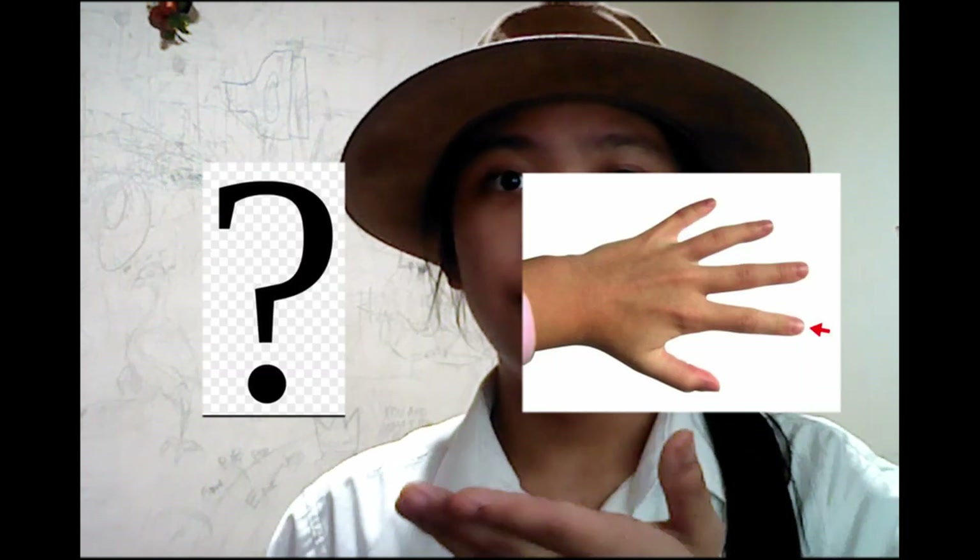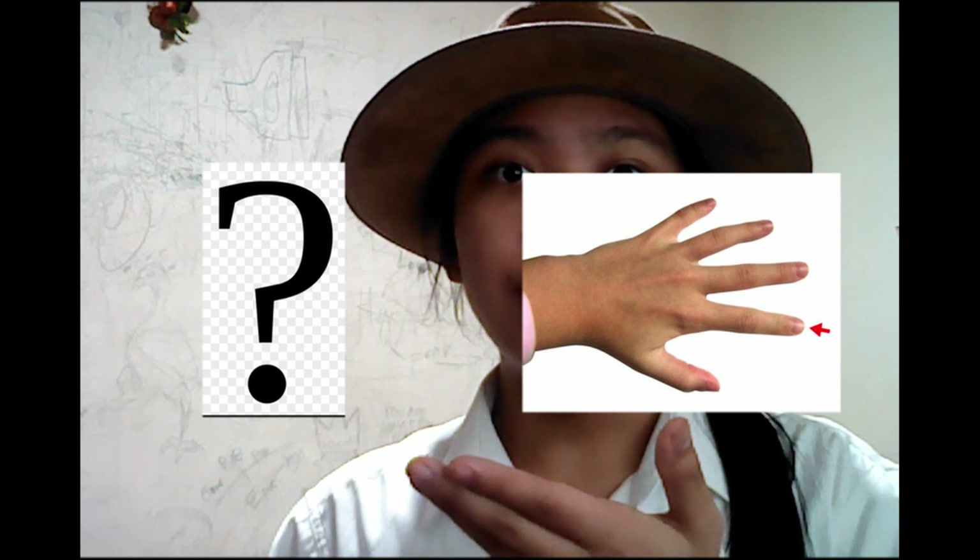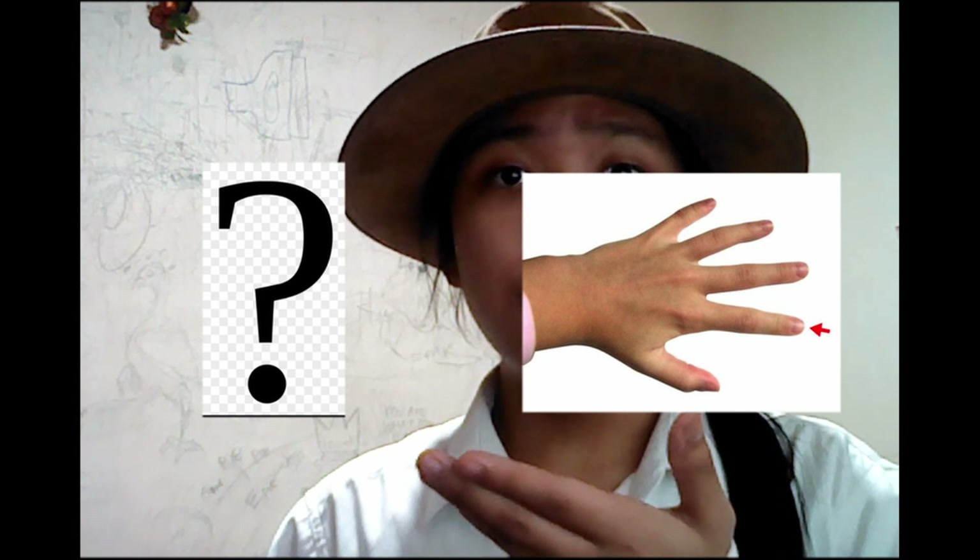Sarco-dactylus, as you might have guessed, means... finger. Dactyl — finger, as in archaeodactyl, or pterodactyl.